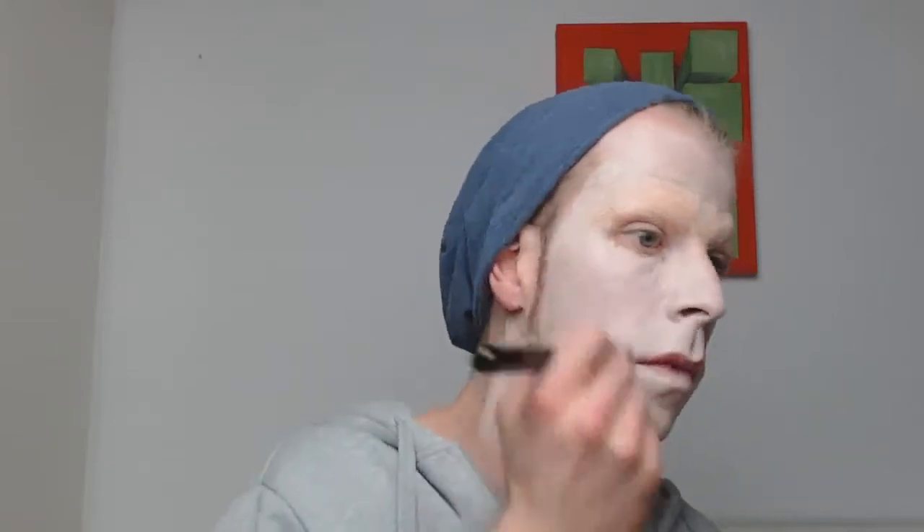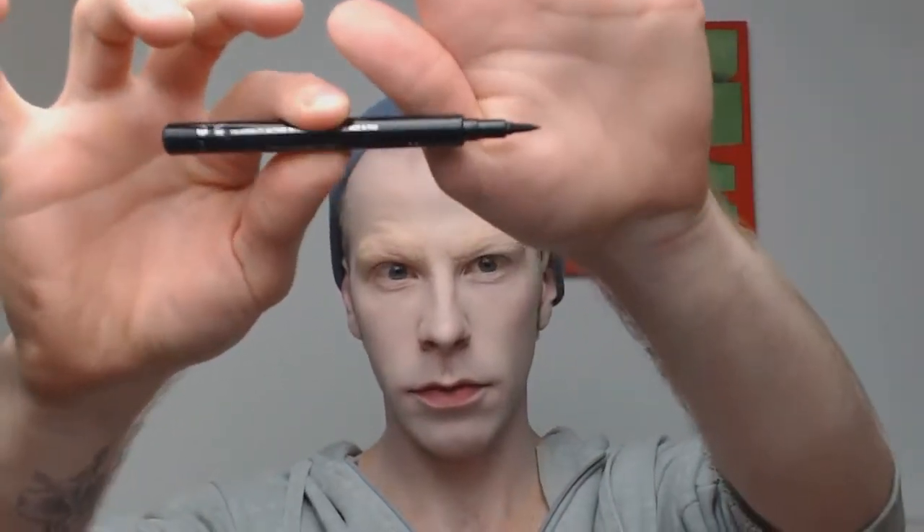Always smooth that out. Next step: here we are with the Collection 2000 eyeliner pen and I will pre-paint my eyebrows. Just take a brush or the handle of a brush to do some guiding points, then build up two more or less straight lines going slightly downward at the end, because 20s eyebrows are more or less straight.